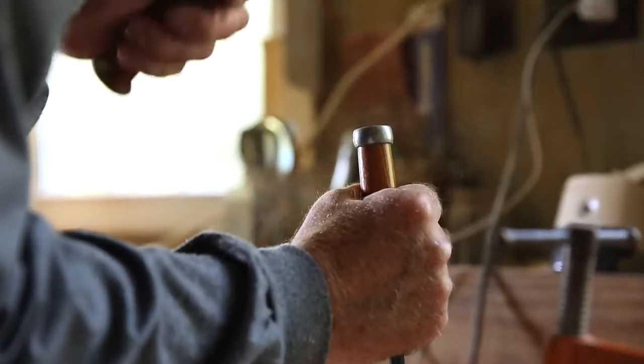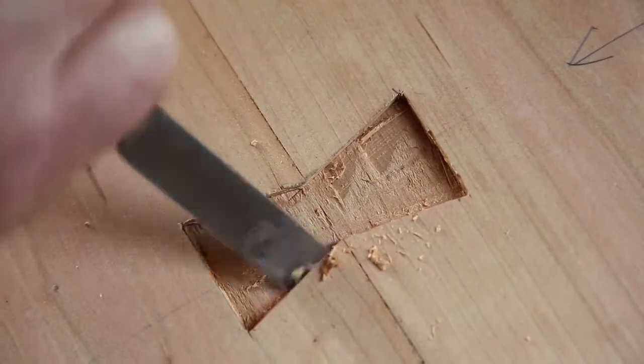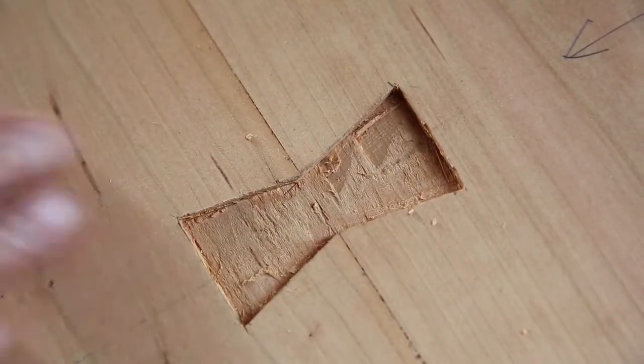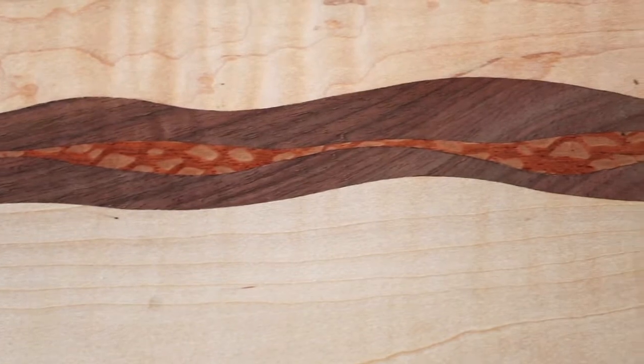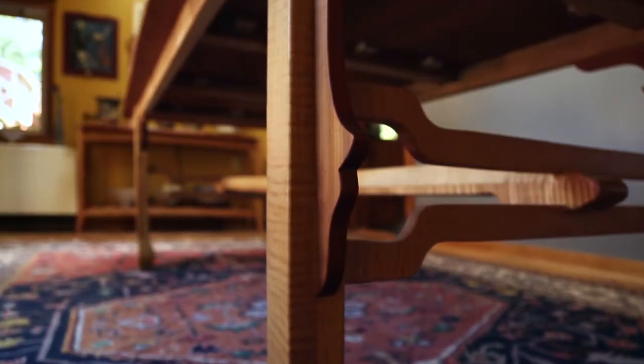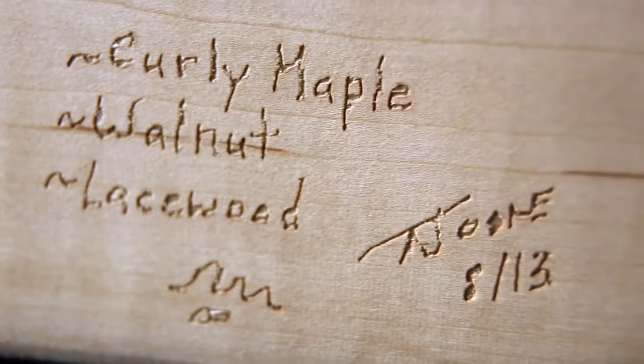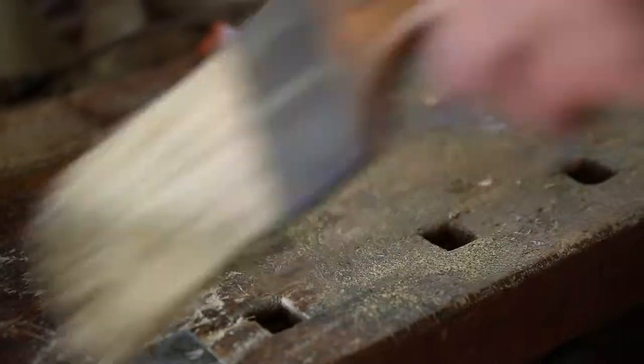This is the pretty basic process of woodwork — preparing the wood before you can actually start making something out of it. I just love it.